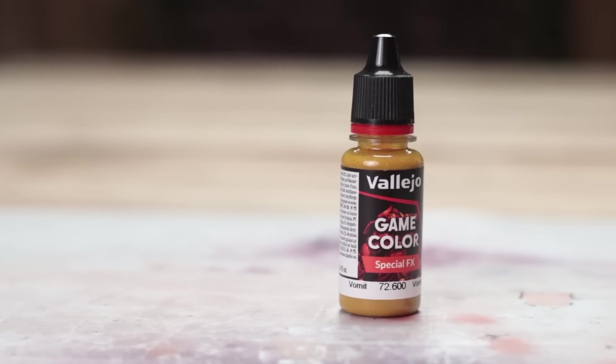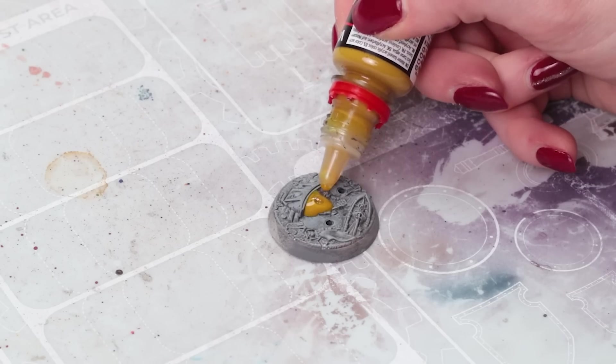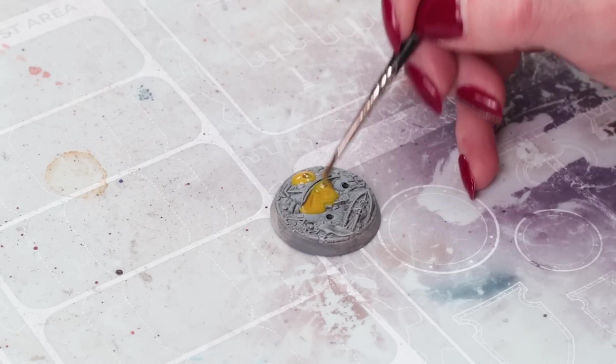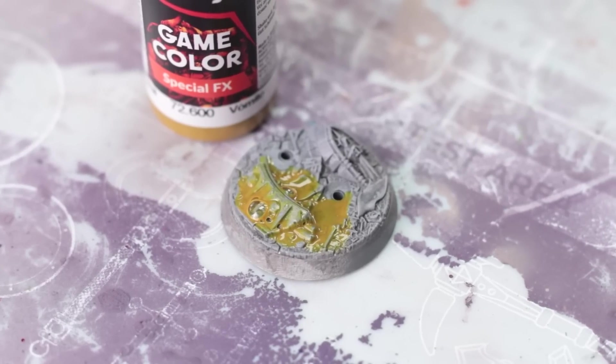Vallejo vomit effect. I kind of expected this to be lumpy in the bottle. I just poured it directly on, gave it a smear around with a brush and really had to wait for this to dry before I could tell what it was supposed to look like. But it dries glossy, the bubbles stayed in it — I think it looks like fresh spew, which is awesome.